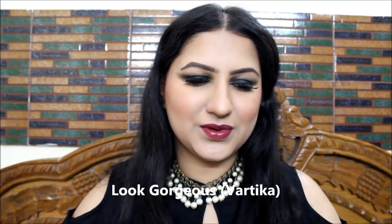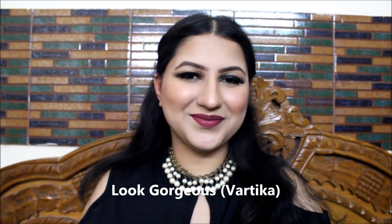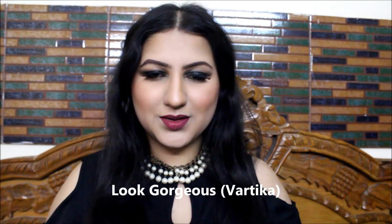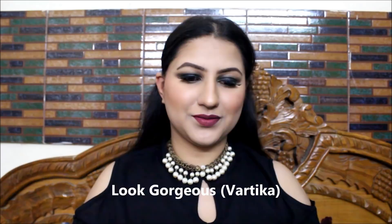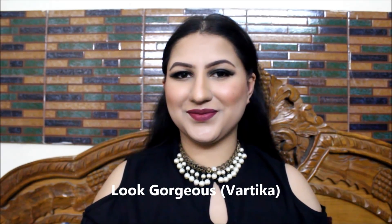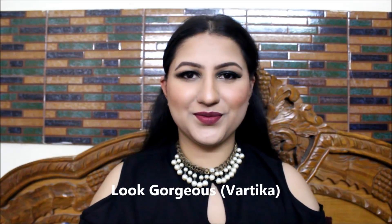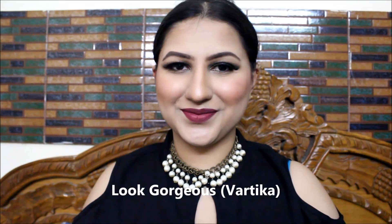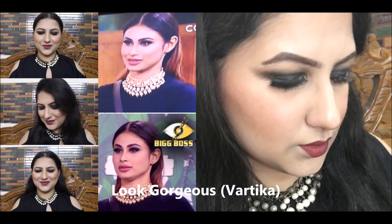I hope you guys like this makeup look. I'm going to pair it with nice straight smooth hair. This is the final look and I'm quite happy with it. If you like it, please give this video a big thumbs up and subscribe to my channel for more such videos. Love you guys.